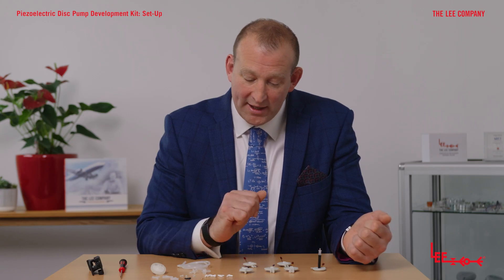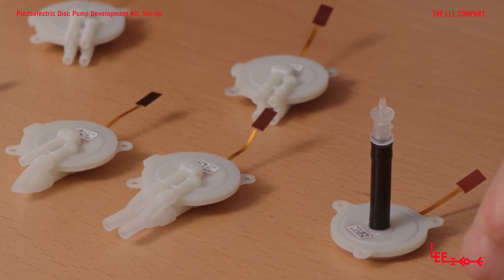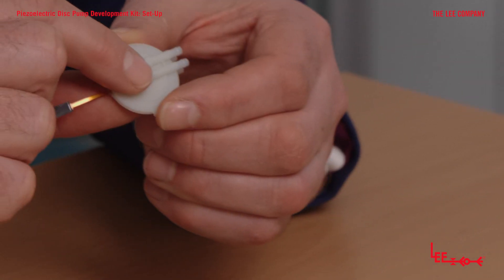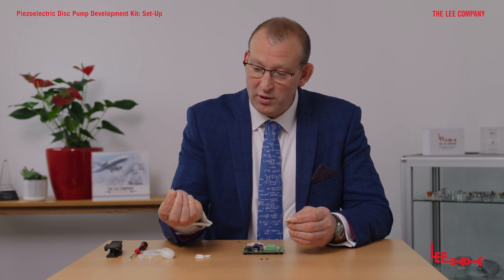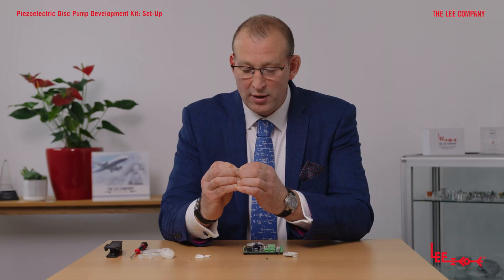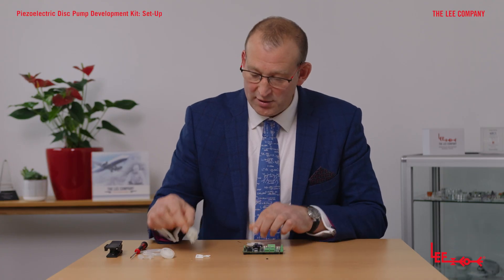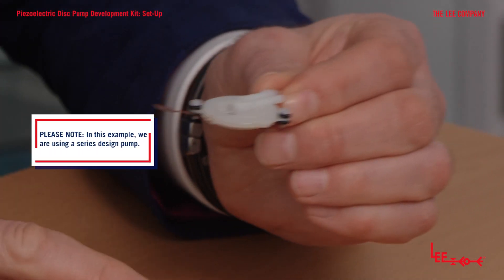Now that all the pumps are connected up as required, having read the data sheets, it's time to add them to the driver board. The kit comes with small screws and O-rings. You need to attach the O-rings to the screws, push that through the eyelet of the pump, and then attach the O-ring to the other side. Here's one prepared earlier — the O-rings and screws are all attached, and it's now ready to be added to the board.